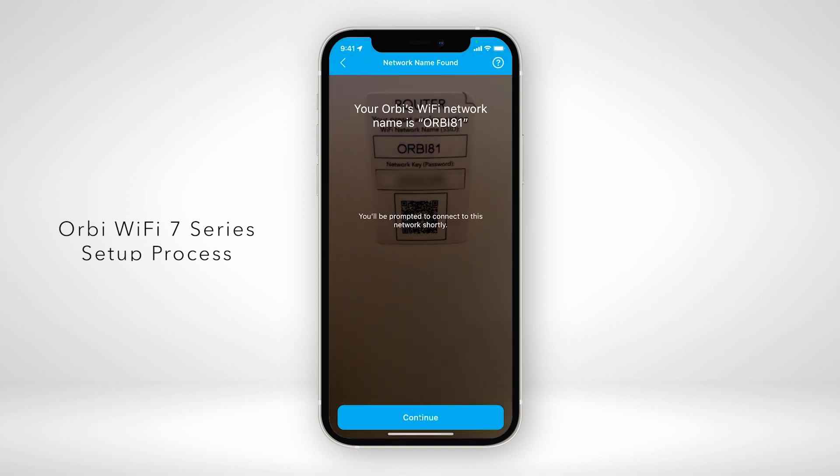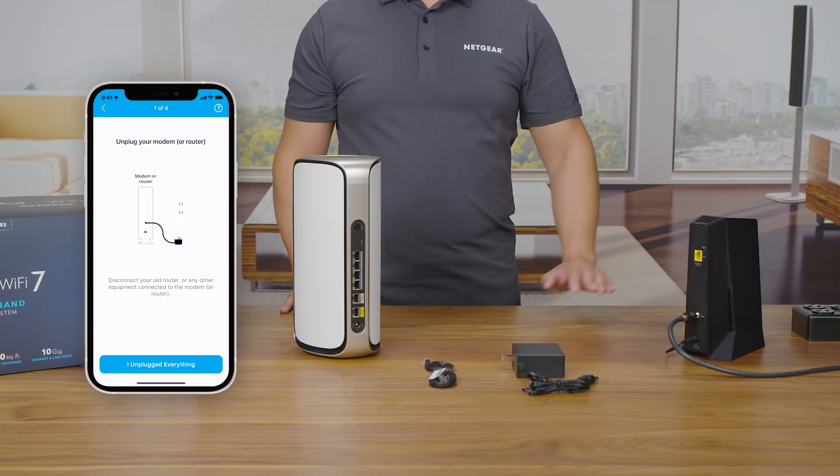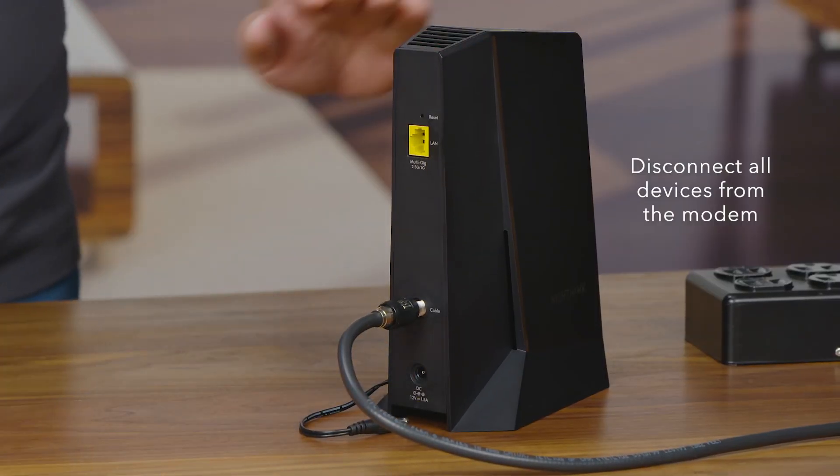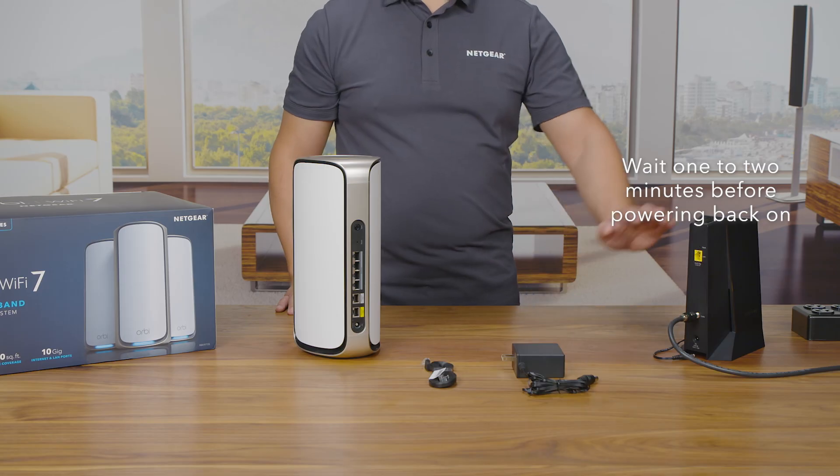This will include the hardware setup, which we will demonstrate for you now. Power down your internet modem. Disconnect all devices from the modem. Wait for one to two minutes before powering back on.